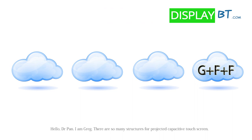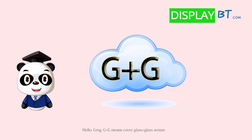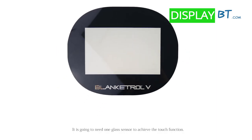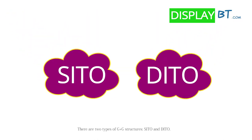There are so many structures for projective capacitive touchscreen. May I ask what G plus G structure is? Hello, Greg. G plus G means cover glass plus glass sensor. It is going to need one glass sensor to achieve the touch function. There are two types of G plus G structures: CITO and DITO.